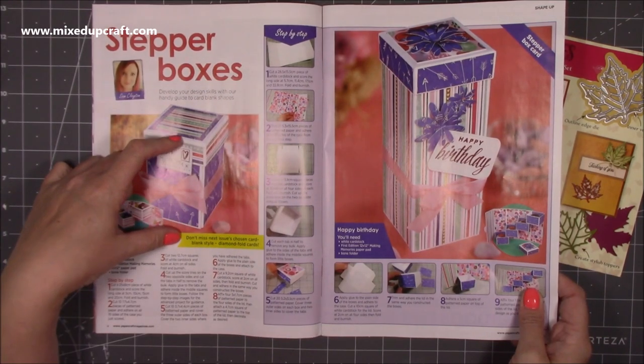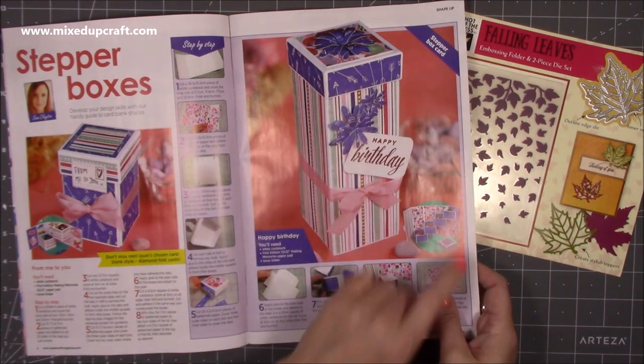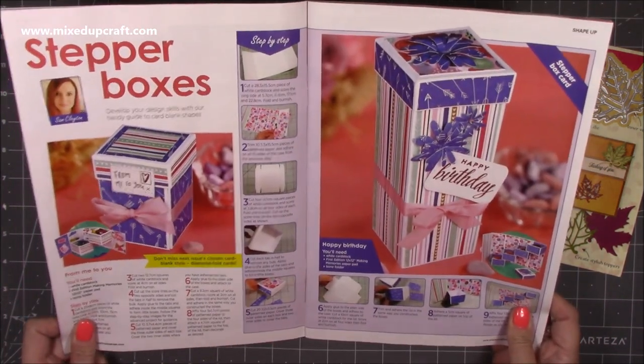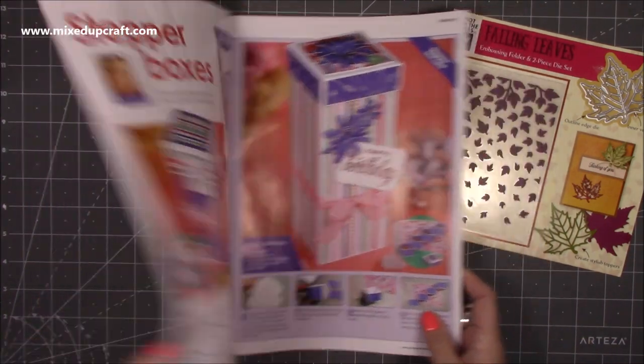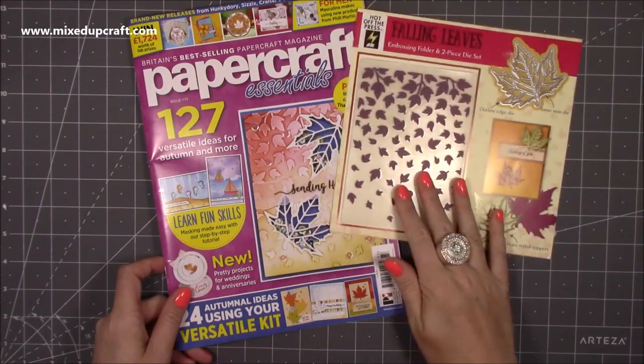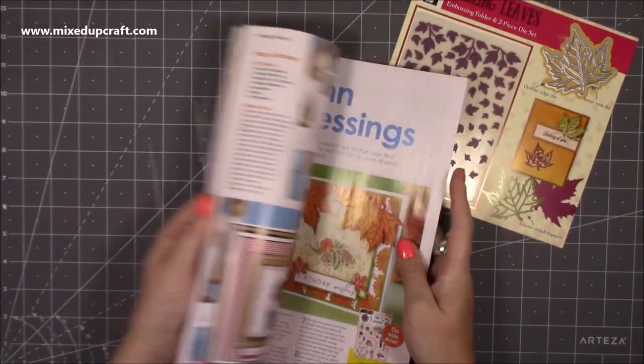There's also the large four-box one that I shared the tutorial for, which hundreds of you have made — you absolutely love it. So that was my stepper boxes feature. The free gift that comes with this issue really is nice.